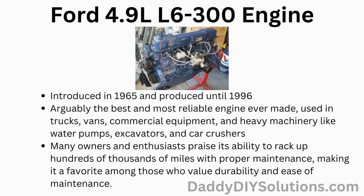The Ford 4.9 liter L6 300 engine was first introduced in 1965 and produced until 1996. It's arguably the best and most reliable engine ever made. It's been used in trucks, vans, commercial equipment, and heavy machinery like water pumps, excavators, and even car crushers. Many owners and enthusiasts praise its ability to rack up hundreds of thousands of miles with proper maintenance, making it a favorite with those who value durability and ease of maintenance.